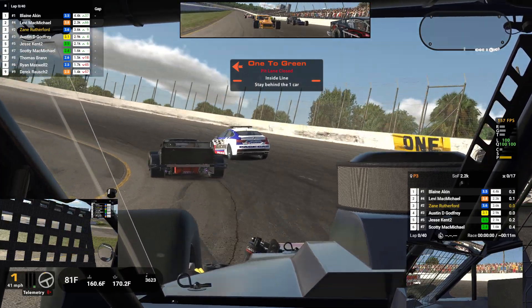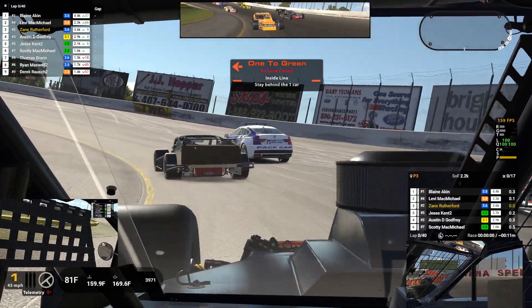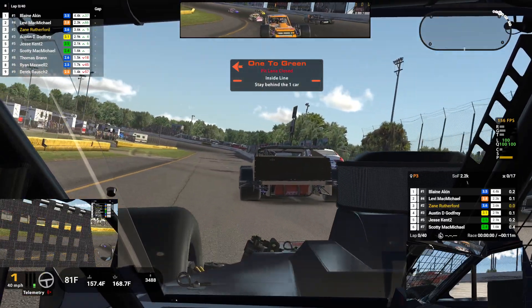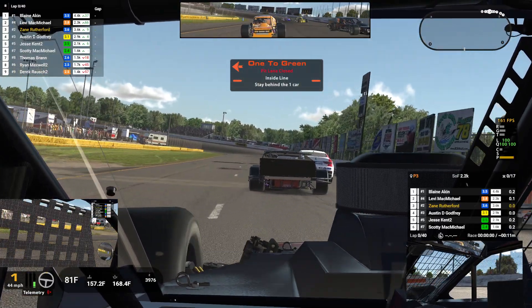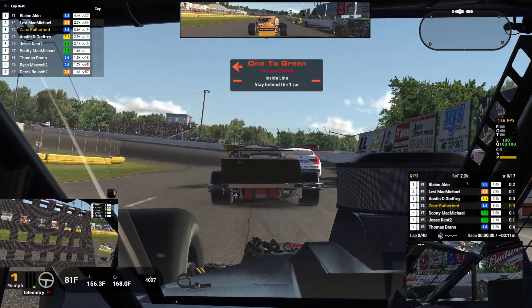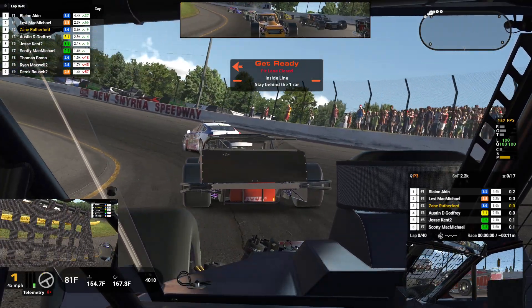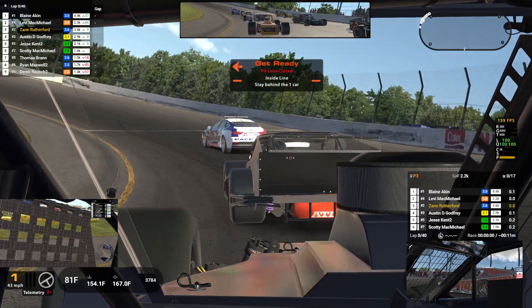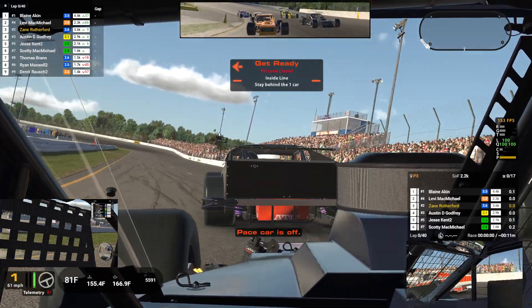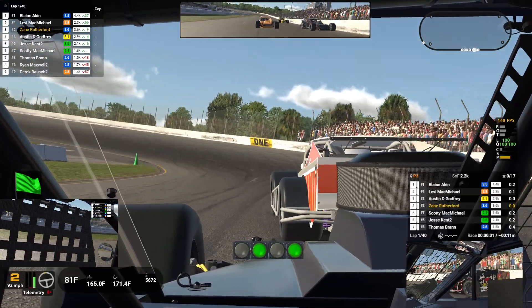I'm kind of surprised I qualified as well as I did. Okay Zane, nice and neat, stay out of trouble. Go! Well, did not get a good start.